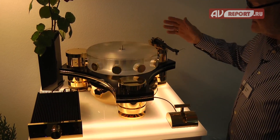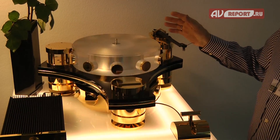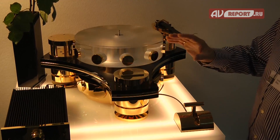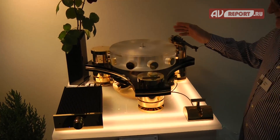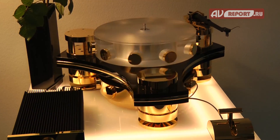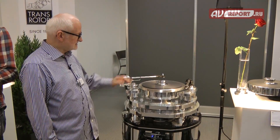This is the most luxury version in gold-plated finish, and the normal one is in silver polished. The price is about 50,000 euro all in all. Now we're coming to our top model.